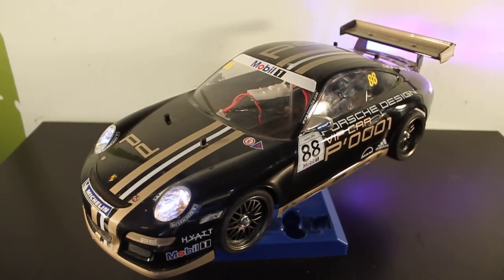Yo, what up? It's Read Your Mind from Urban RCLA, and I thought I'd take another moment just to show you another TT01 build of mine that I'm really proud of.